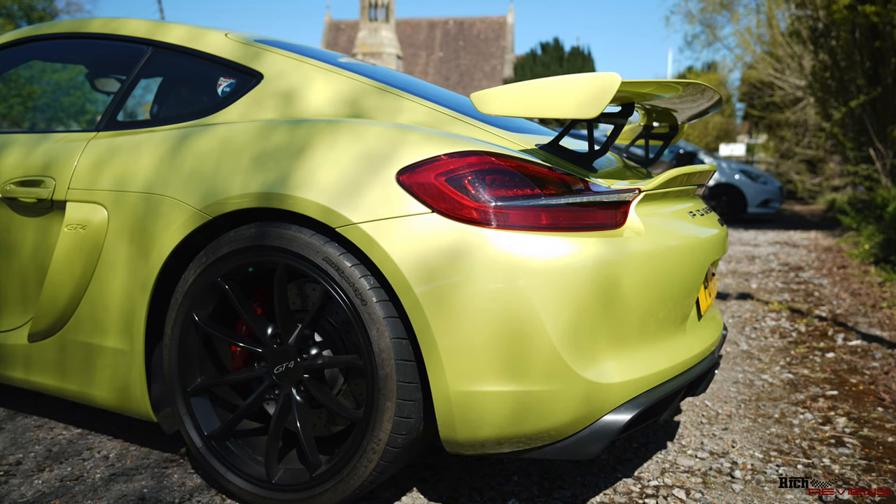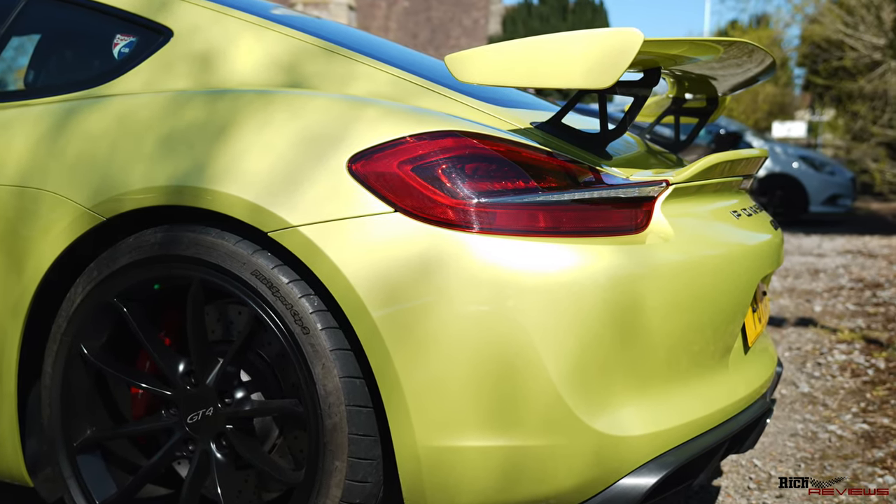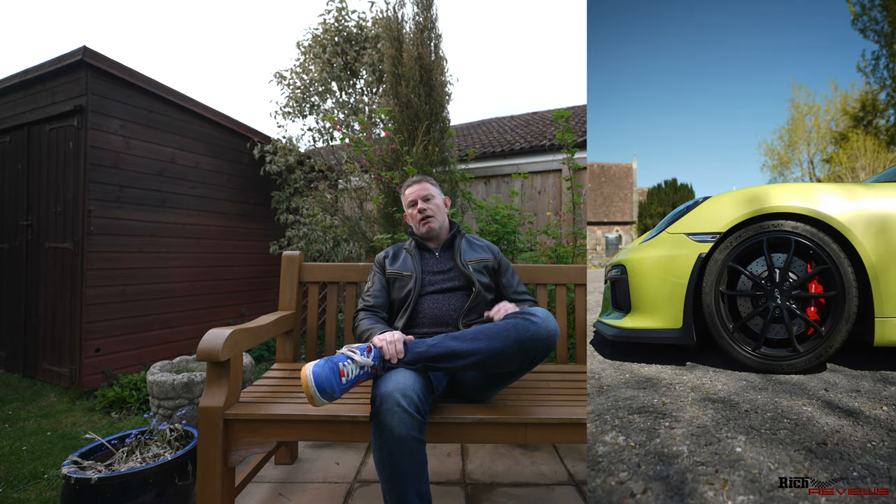Here we have a bright green 981 Cayman GT4. This car was also evident on the Elan Valley drive - very prominent in its colour scheme, very vibrant green. The 718 GT4 is now available in PDK format, with the 718 GT4 RS coming around the corner and going to be available soon, so those are a couple of models to look out for.